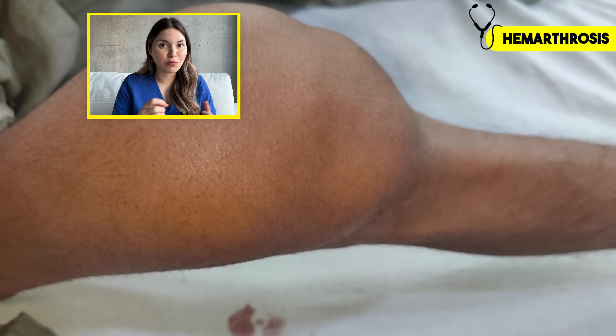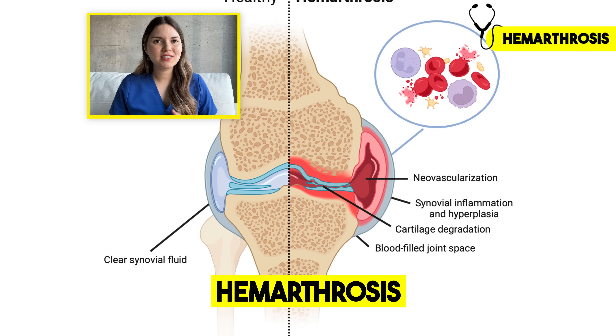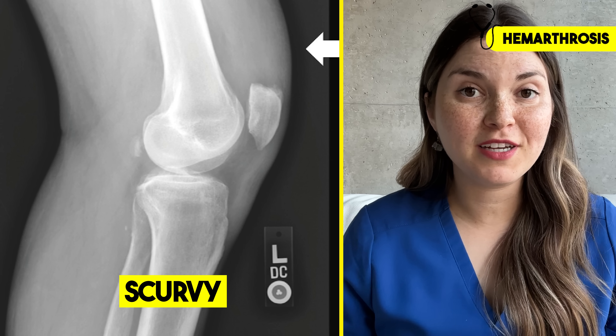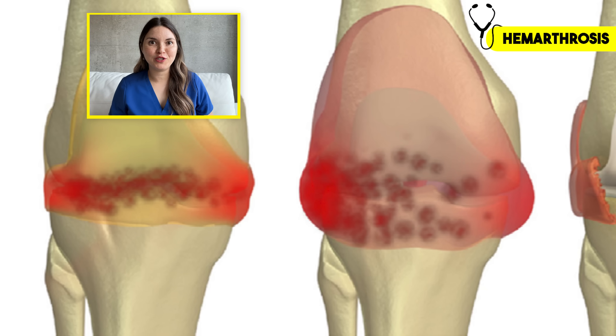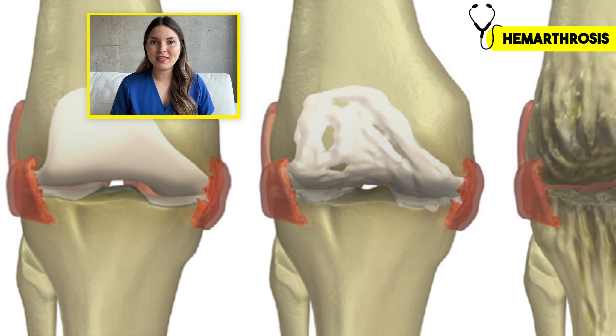But sometimes when we draw fluid out of the knee looking for an infection, we actually find that the knee is filled with blood — this is called a hemarthrosis. Unless there was serious trauma, this usually suggests the body is having some difficulty forming clots. In adults, sometimes they're taking too much of their prescribed blood thinner. In kids, we always think of hemophilia, where they don't produce enough of a specific clotting factor. But sometimes it's the first sign of a surprising diagnosis — one 60-year-old man with a spontaneous hemarthrosis was diagnosed with scurvy, because without enough vitamin C, blood vessels become fragile and more prone to bleeding. And for one man, his swollen knee was the first sign of kidney cancer that had spread to the bone and invaded into the knee. Blood in a joint must be evacuated quickly, as it can cause permanent joint damage.